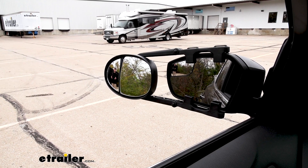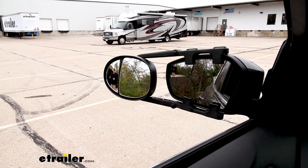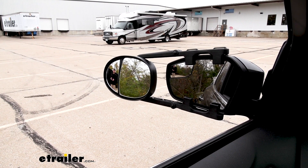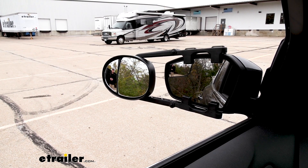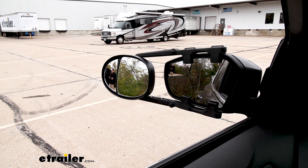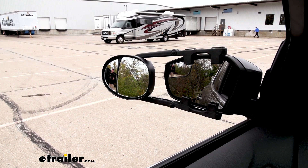A towing mirror is really going to expand our field of view whenever we're pulling a trailer. That's going to be especially useful whenever we're making lane changes, backing up into a tight parking spot, or just wanting to keep a better eye on what's going on behind us. To give you an example, I'm visible in our towing mirror, but not in our factory mirror.